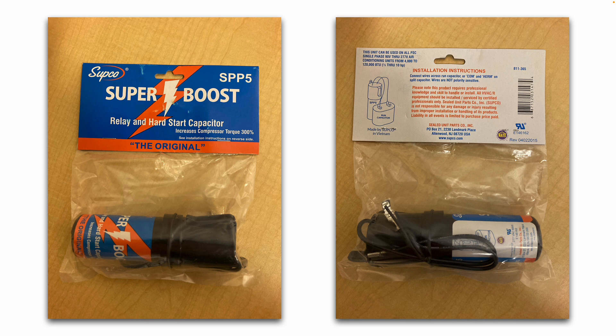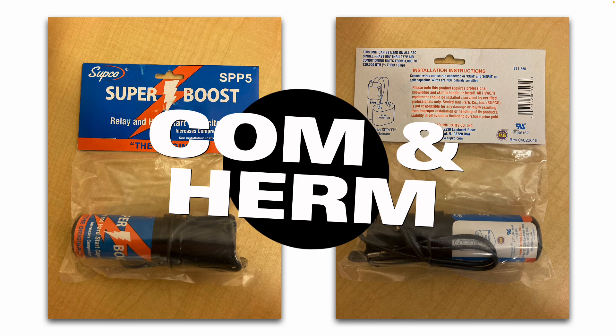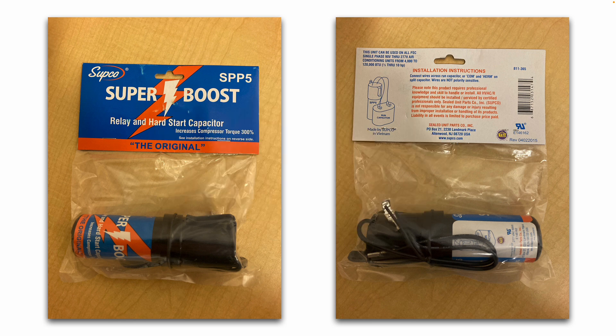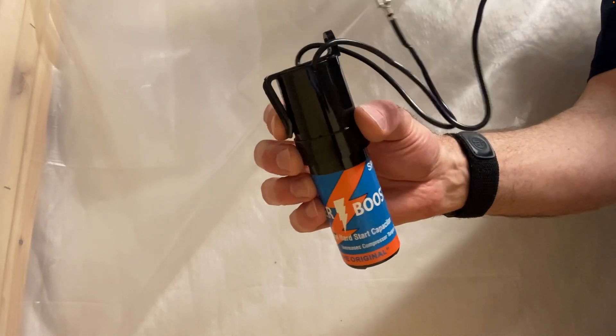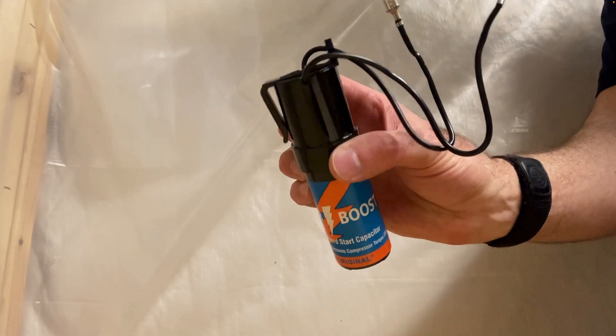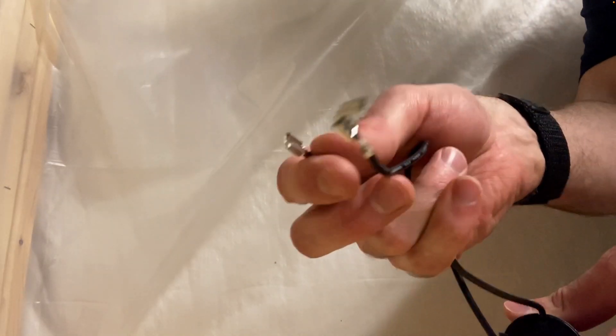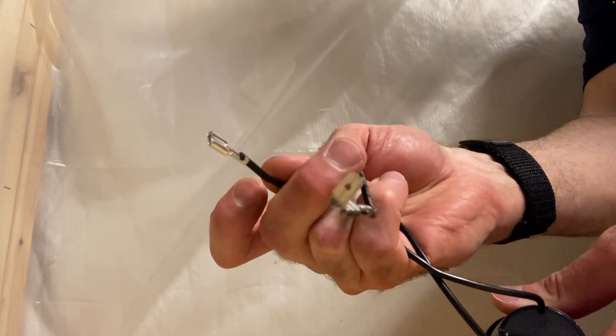They simply have two wires that install to the run capacitor and connect to the common terminal and the Herm terminal. Taking a closer look, you can see the size and shape — it has a clip, a mounting hole, and again just two wires. It comes with the connectors already attached to the wires.